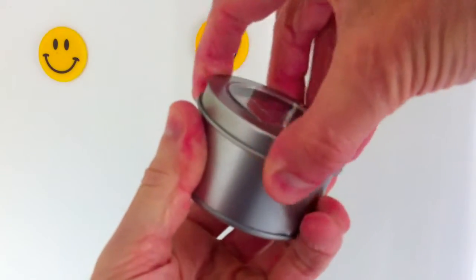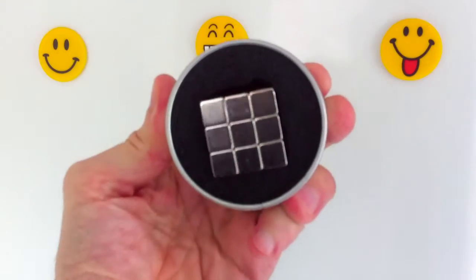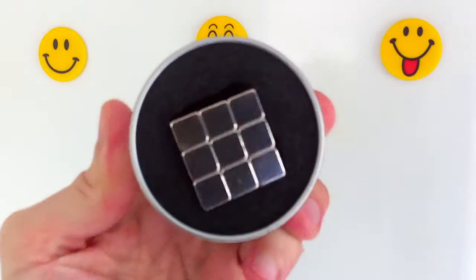Are you frustrated with fridge magnets that keep sliding down the fridge door or aren't up to the task of holding up even the lightest of objects?